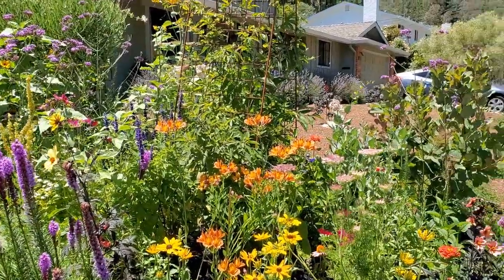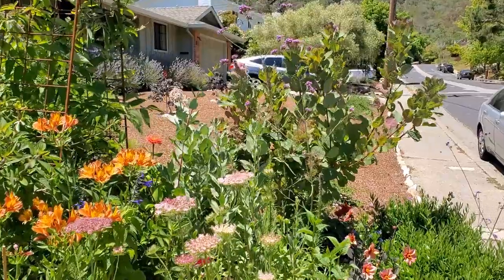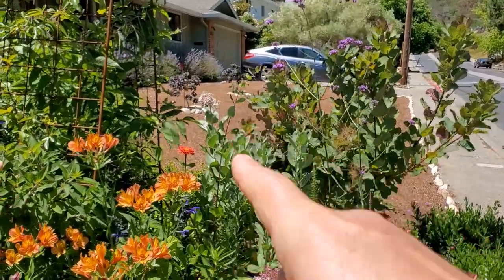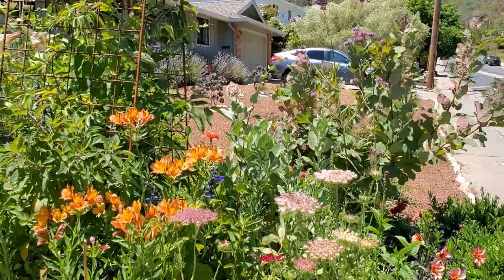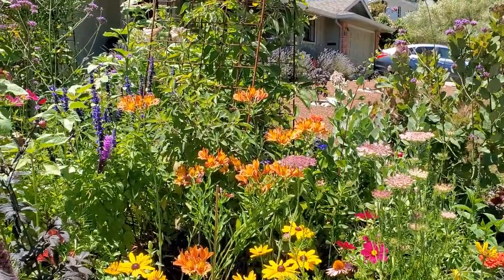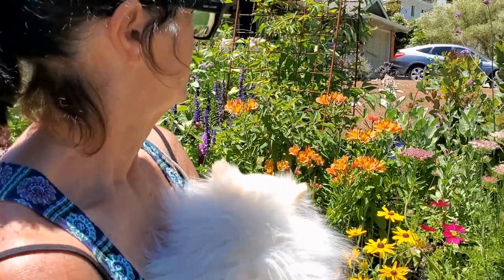It looks like you have milkweed back there. We have the native milkweed — the showy milkweed — coming up. That's one of the monarch's favorites, and it's their host plant. It's the only thing they'll eat and lay their eggs on, so it's a very important element in your garden if you're going to have butterflies.